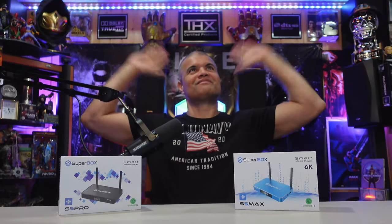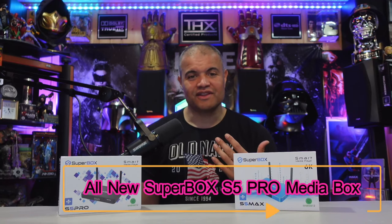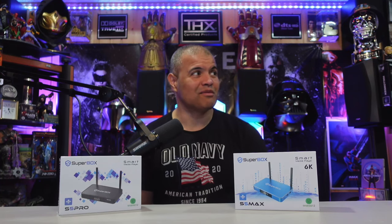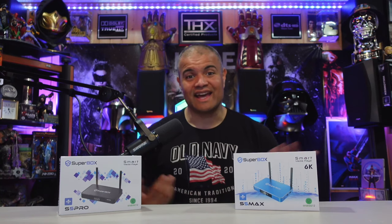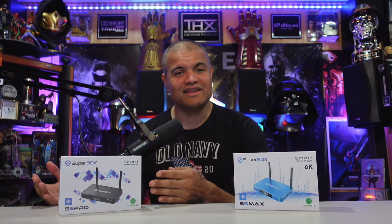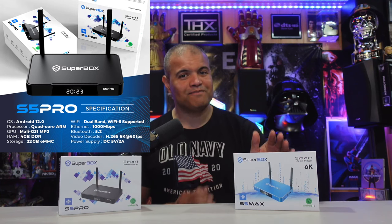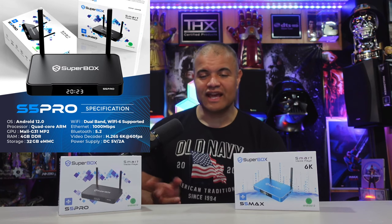What's up Raph gang, it's Raph in the Raph cave — welcome back to another unboxing video. This is going to be an unboxing of the new Super Box S5 Pro. Super Box is a one-box solution that gives you all the channels you want, movies and more. I've made quite a few of these videos and have all the Super Boxes at home, from the very first tiny one to the granddaddy S5 Max. The S5 Pro is the brand new, just released version — a smaller, downscaled version of the Max, more affordable and more obtainable. It's an Android box running Android 12.